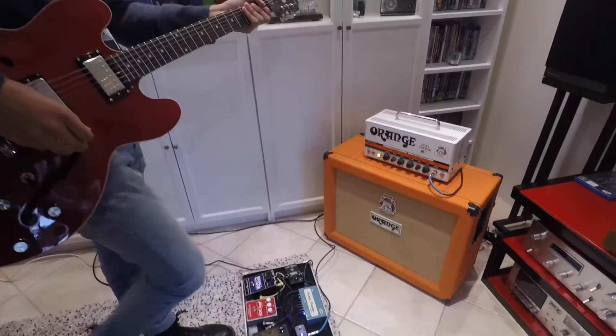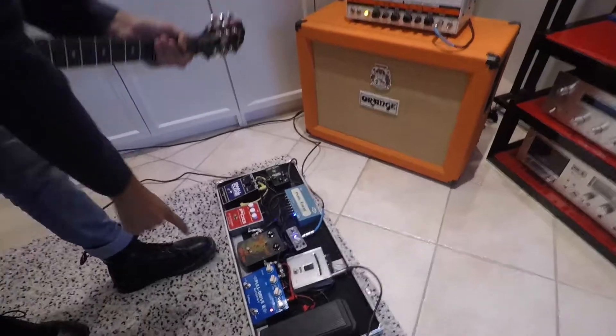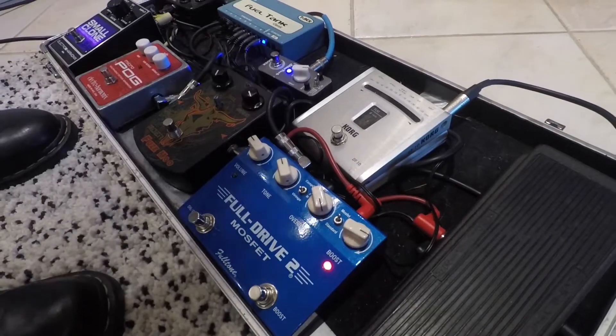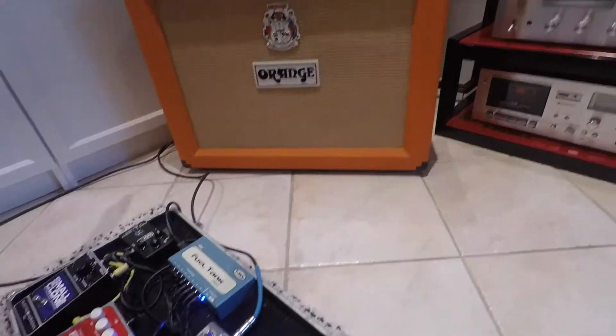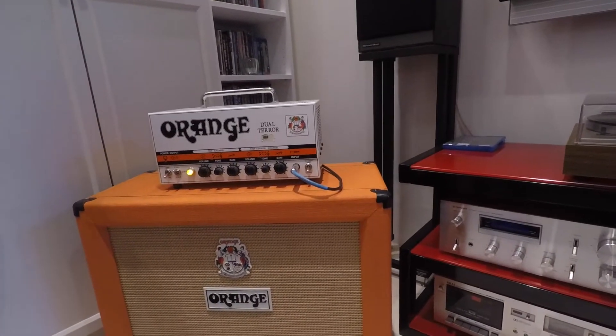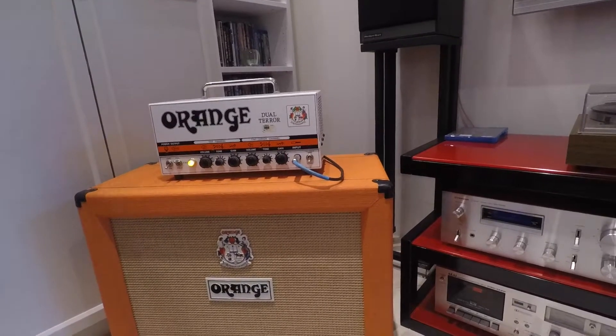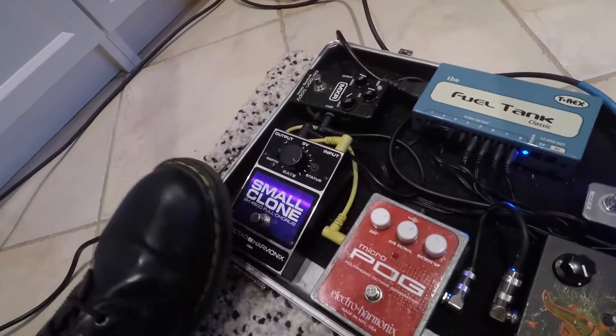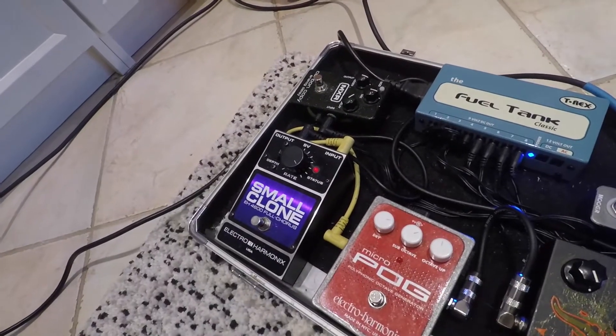The riff I mainly recorded with this Full Drive MOSFET by Fulltone, and then into the Orange Dual Terror on the flat channel, which I just kind of set to be clean. And then also the Small Clone by Electro-Harmonix, which is a chorus pedal, and you get that sound.